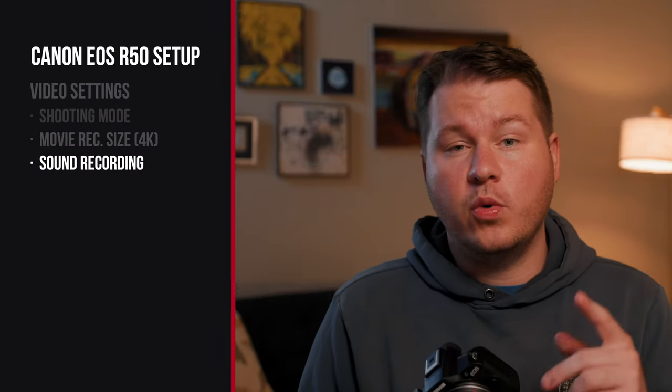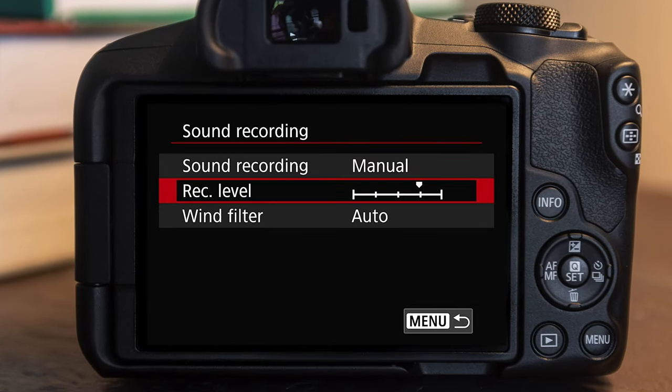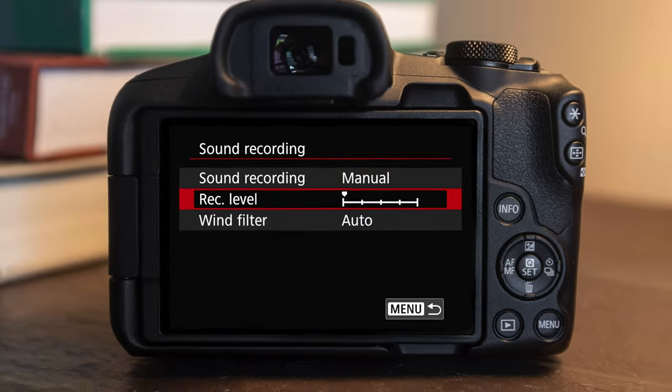If you plan on using a microphone with this camera, go to sound recording on that menu and turn that off of auto onto manual. This will depend on what microphone you're using — typically you're gonna want to knock it up one or two notches from the lowest level. By default, the auto mode will increase the levels if you stop talking and the microphone is quiet, and the camera will take that as a hint to increase recording levels — ending up adding a hiss or a lot of noise to your microphone and making it overall sound not great. You'll think there's an issue with the microphone when actually you just need to set it to manual recording.